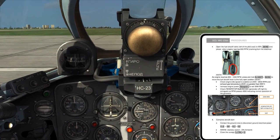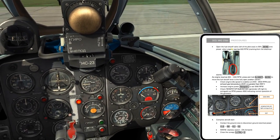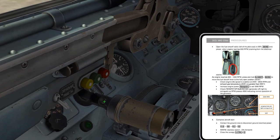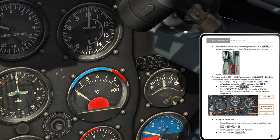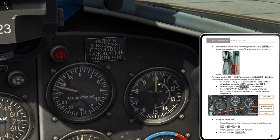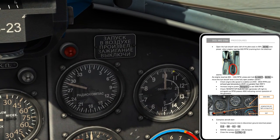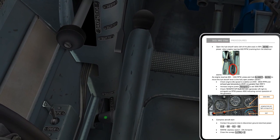Let me read ahead to see what's going to happen. Open the fuel shutoff valve left of the pilot seat to 50% when the engine reaches 600 RPM cranking from the electrical starter — just like that starter component I pointed out, which will be running once that button is pushed. I'll be going off this gauge; 600 RPM will be just above halfway. This is 1000 RPM on the inner dial, so I'll use the tick marks to gauge 600 RPM. At 600 RPM, I open the fuel shutoff valve to 50%.